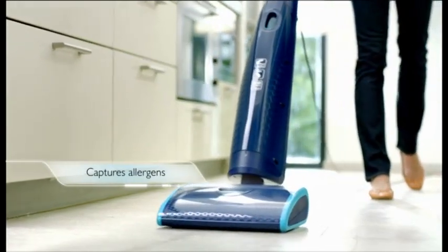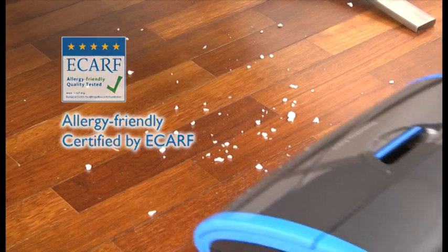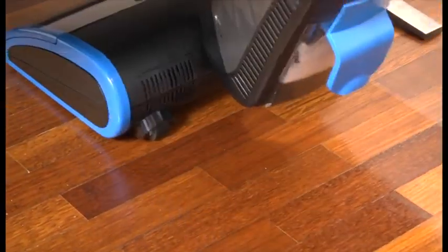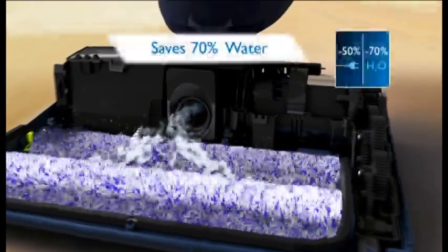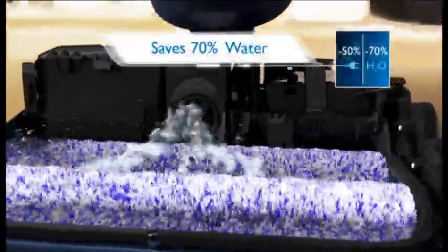Philips AquaTrio is certified by e-calf to reduce allergens on hard surfaces, helping you to create a healthy indoor environment. Its triple acceleration technology also helps you to save up to 70% water and 50% energy, making it a green solution to eco-friendly living.